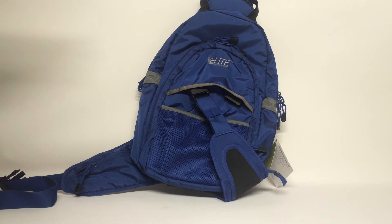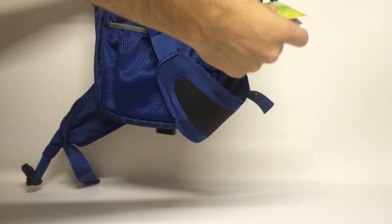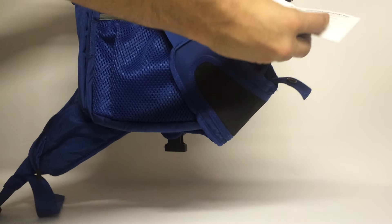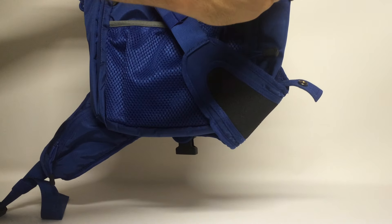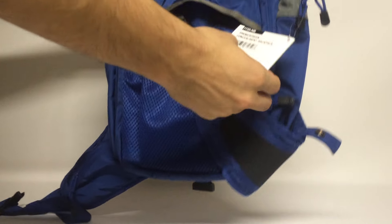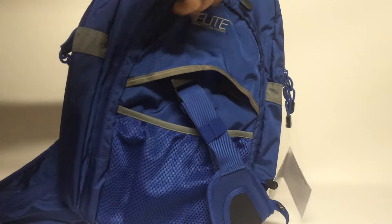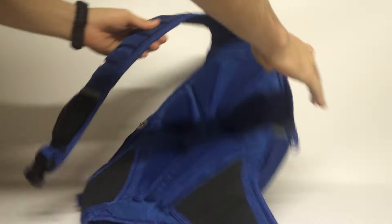Hey guys, today we're going to be looking at the Elite Survival Systems Smokescreen Backpack. Elite Survival Systems is a company that makes about 99% of their product in the U.S., but this one happens to be made in Vietnam. Still, the quality on this is pretty good compared to a lot of bags.